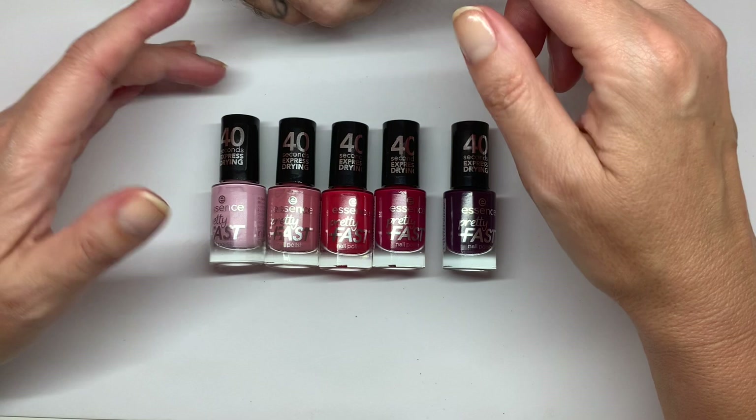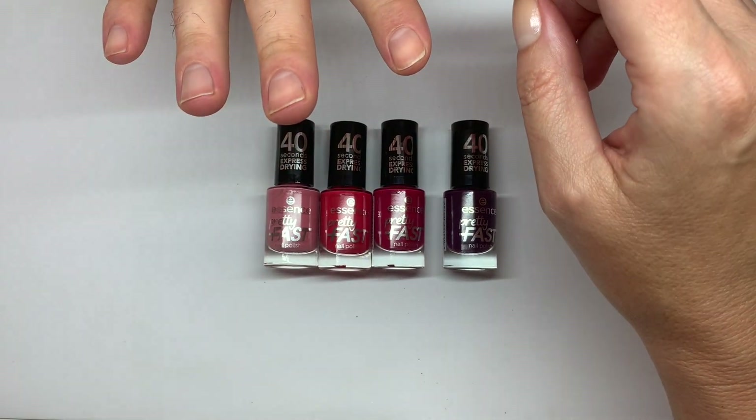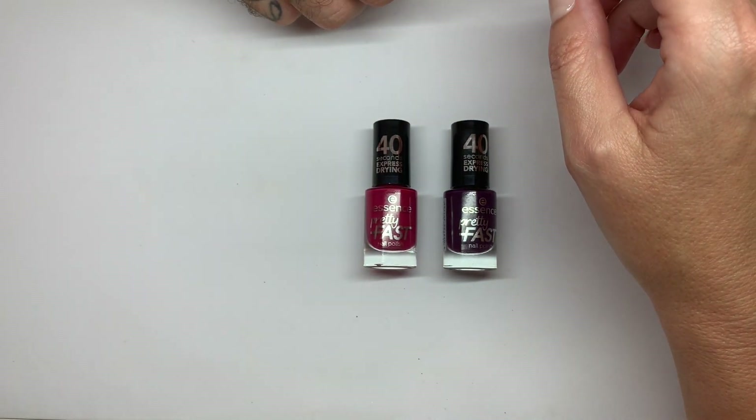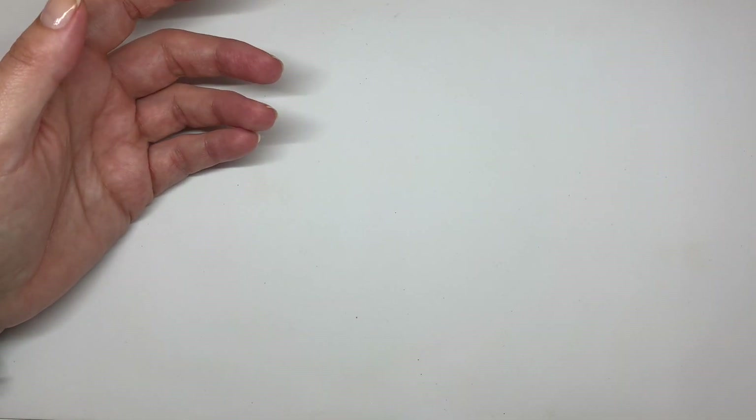We're going to test the polishes on his nails and I don't think they need a base coat — they didn't mention it. I kind of wish companies would talk a little bit more about how the product should be used, because I went on their website and it doesn't explain exactly how to use it. It says: quick drying nail polish, apply two coats for a high coverage finish.